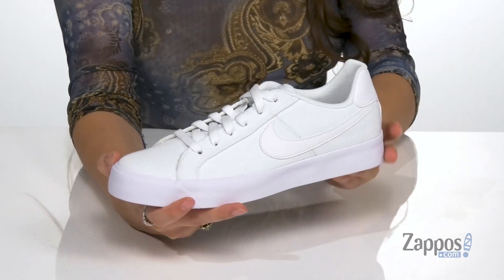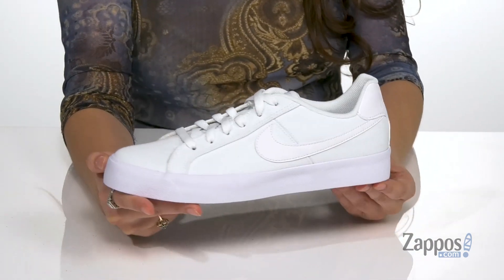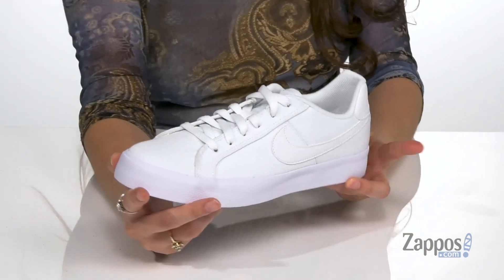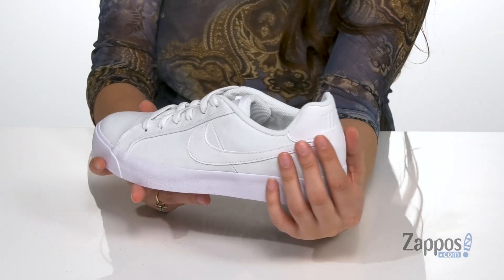These are such a versatile pair of shoes, you can style them in so many ways — whether it be a pair of mom jeans, some bike shorts, or even some joggers. They have the Nike check here on both sides for a little extra pizazz.